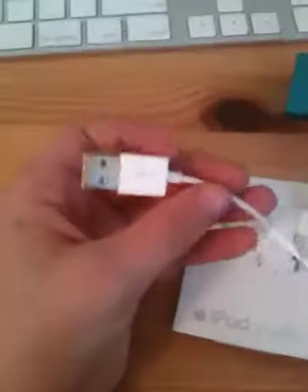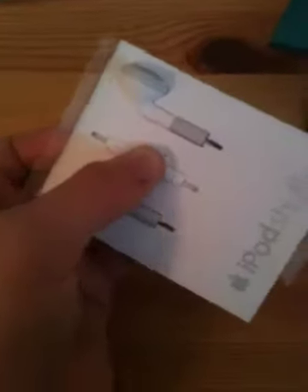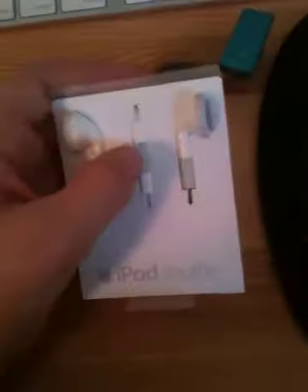Now, the iPod Shuffle, seeing as it doesn't have the 30-pin standard connector like all of the other devices have, it connects via the headphone jack. And the headphones are special because, as you can see, they have these controls. If you hold down the center button, it gives you the song that you're playing and information about that, and the volume controls.